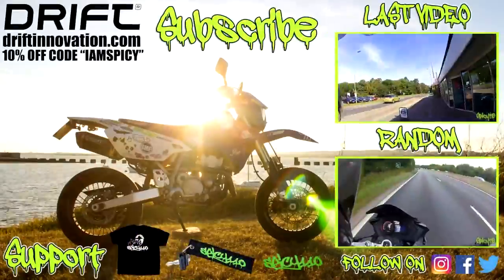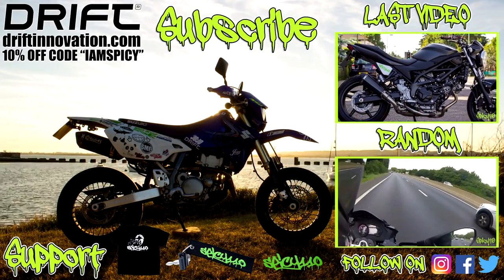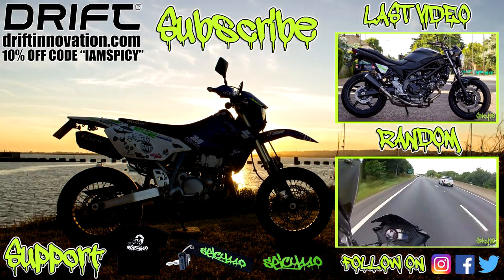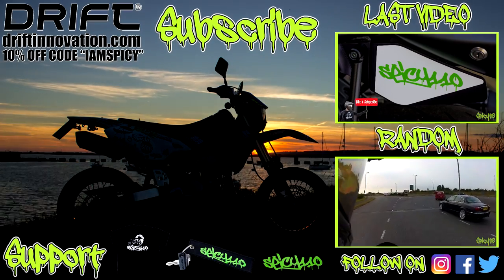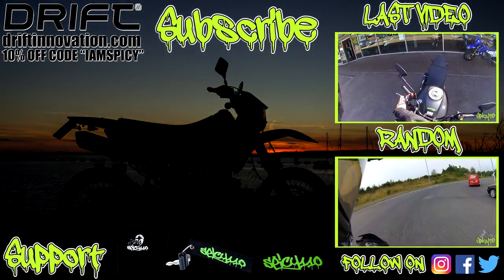I'll catch you all next time. Also coming up is the Spicy 110 Signature SV650, which will be their demo bike for about four months or longer, and will probably go on sale at some point in the future. I'll be doing a video on it, but it's not quite ready yet — as you can see, I've only got one lever on.